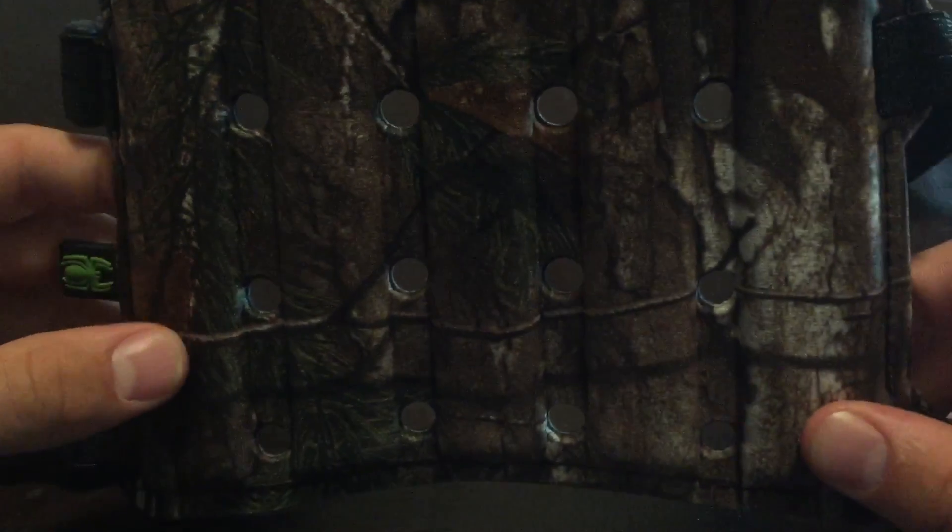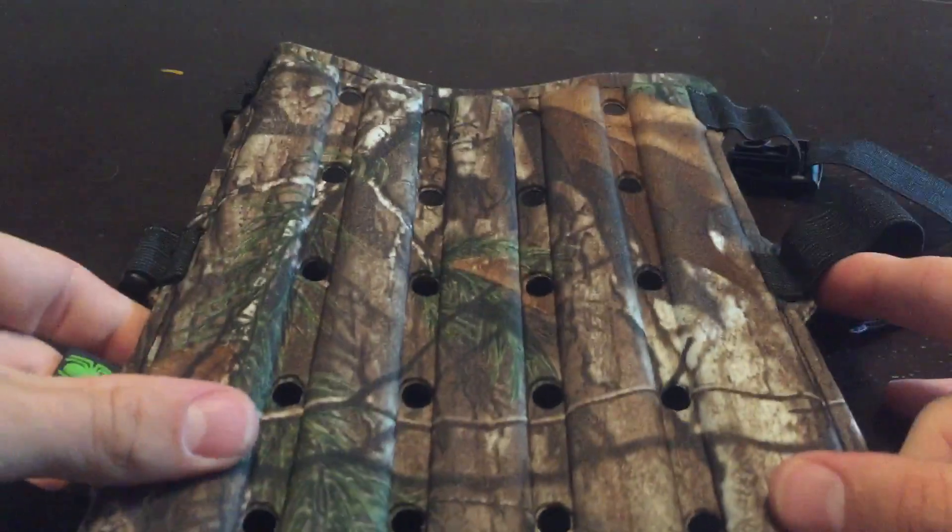Alright guys, this is going to be a review of the Tarantula Sleeve Wrap Flex Foam Arm Guard.